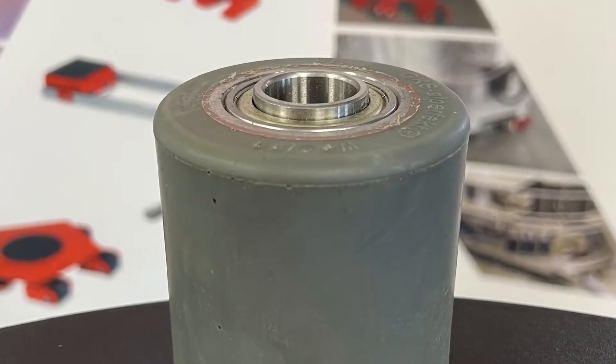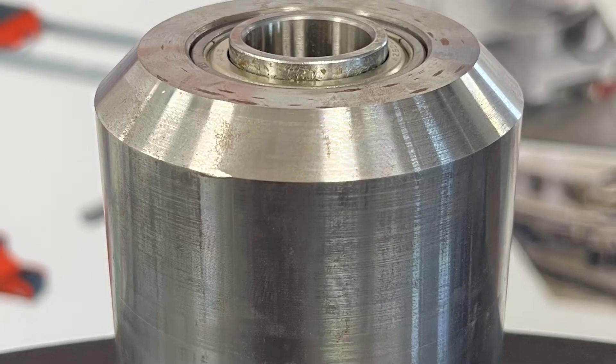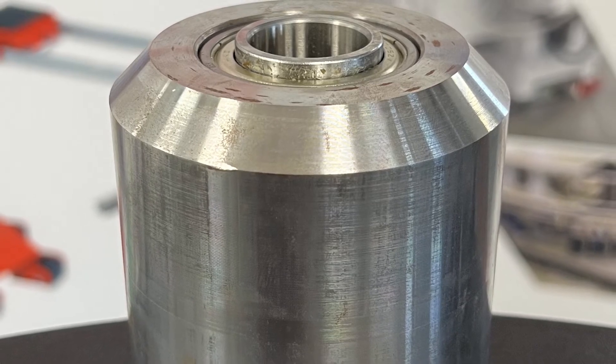We also sell our pure roller made of polyurethane for the most sensitive floors. Lastly, the steel roller is used in locations with highly contaminated floors. GKS, providing high-quality lifting and moving equipment since 1967.